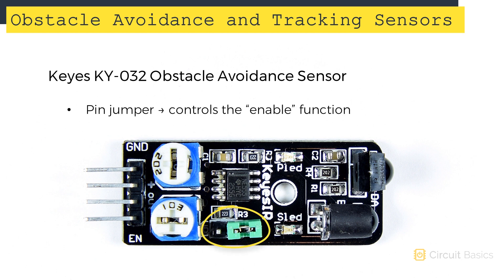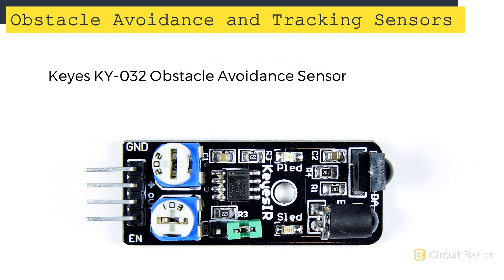There's a two-pin header here with a jumper that controls the enable function, which allows you to turn the sensor on and off with a signal from the Arduino. To use the enable function, remove the pin jumper — then you can send a high signal to the enable pin to turn the sensor on, or a low signal to turn it off. This obstacle avoidance sensor has four pins: ground, VCC, signal out, and enable.